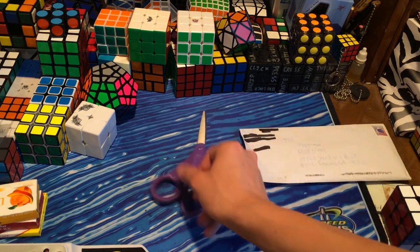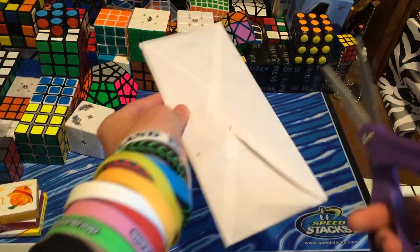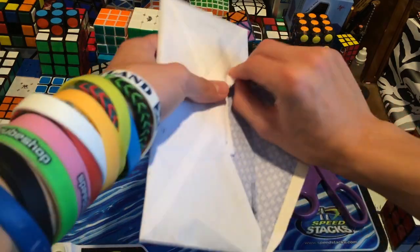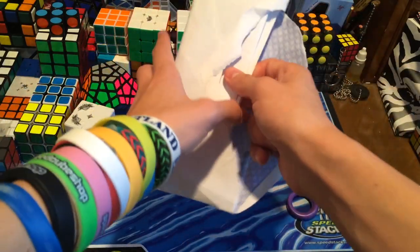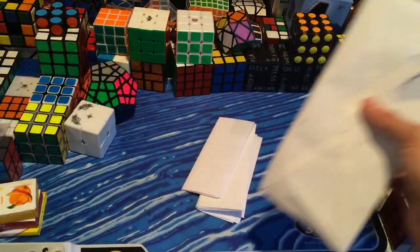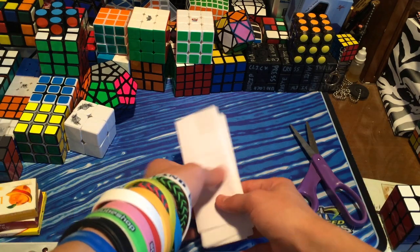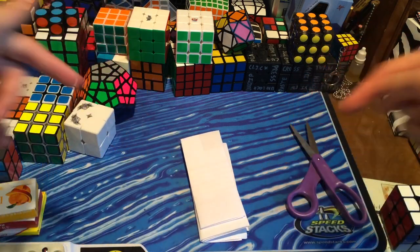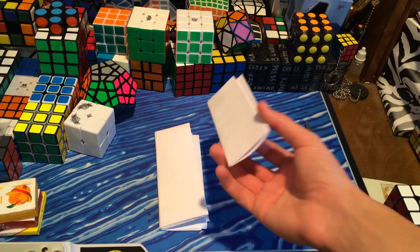Now let's get on to the last package — this is from Nick. I think I could just open this up. I really need to get a letter opener — I know I've said that in multiple videos. I hope you guys are liking the series. If you are, let me know in the comments below, and also, if you guys have watched up to this point, try and guess my new main 3x3. It's pretty cool, this 3x3 that's my new main. I'm not going to say what it is, but leave your comments down below.